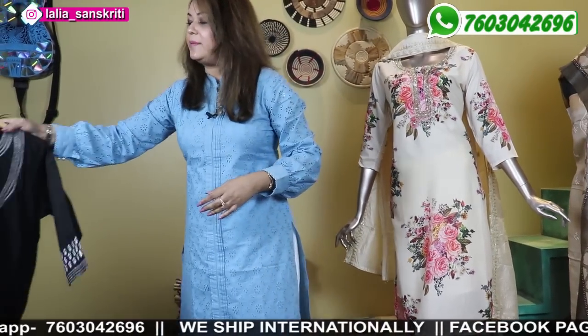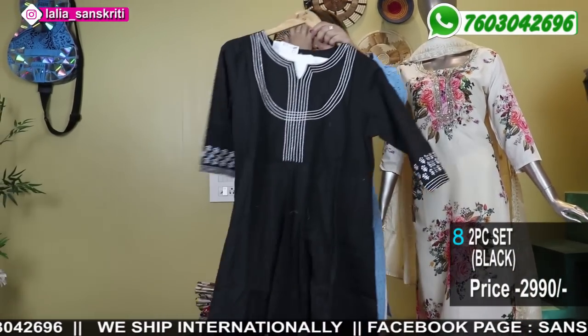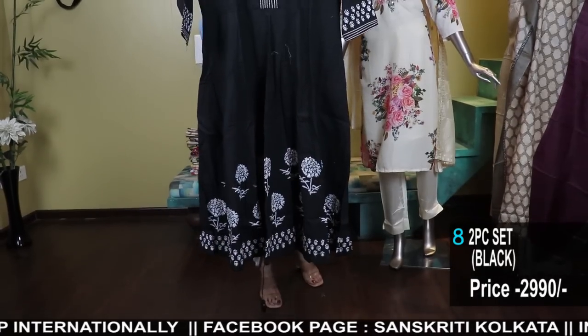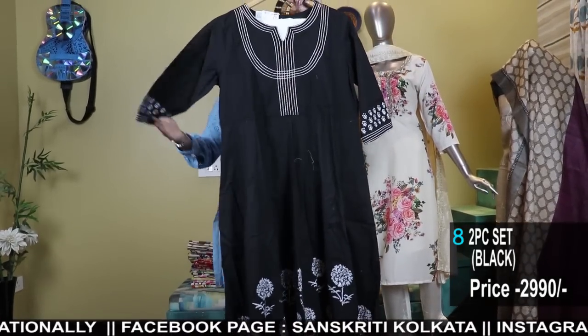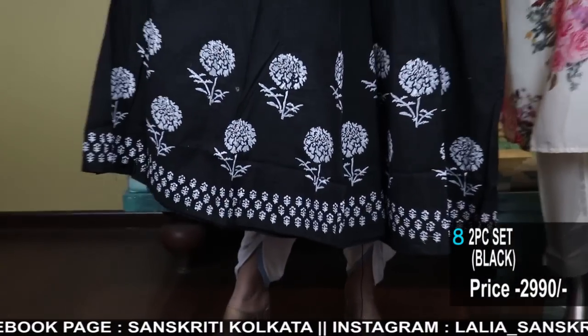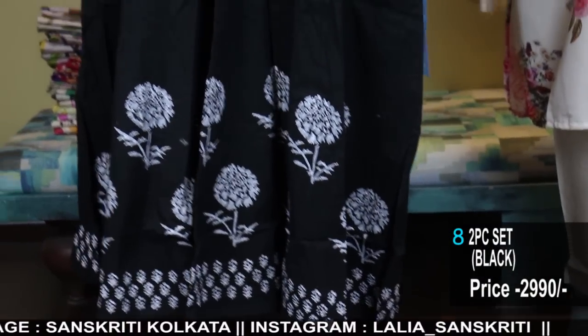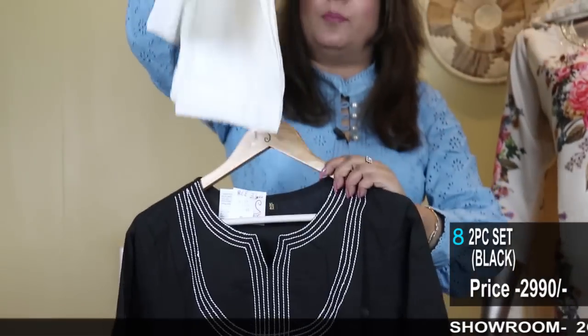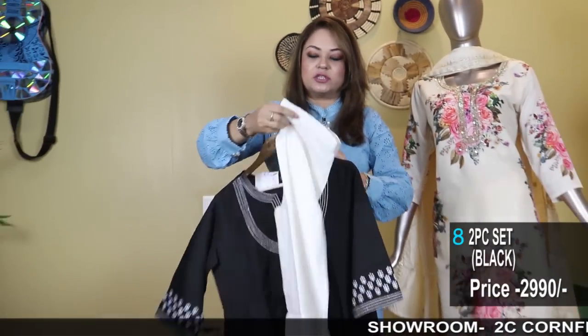Now coming to ready-made. These are 2-piece — you can check the description where it's written whether it's 2-piece or 3-piece. This doesn't have a dhupatta. It has a Kali kurta in black with block printing and embroidery, and comes with this bottom — a palazzo. Sizes are all clearly mentioned.